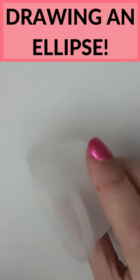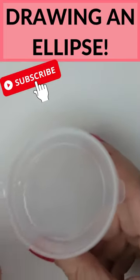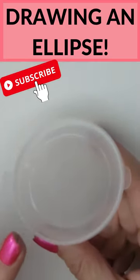Today I'm going to show you how to draw an ellipse. An ellipse is a circular object seen from the side. We often need to draw ellipses, but many times beginners get this wrong.